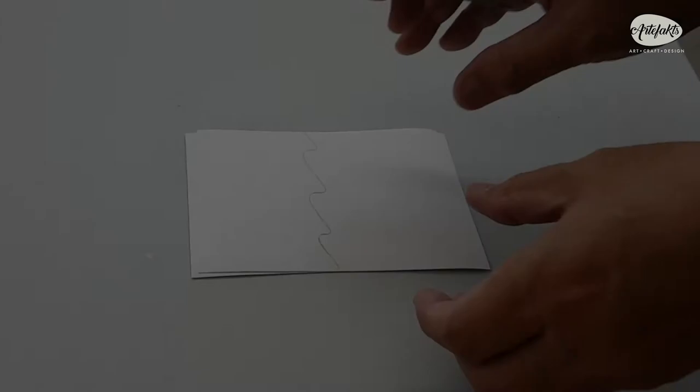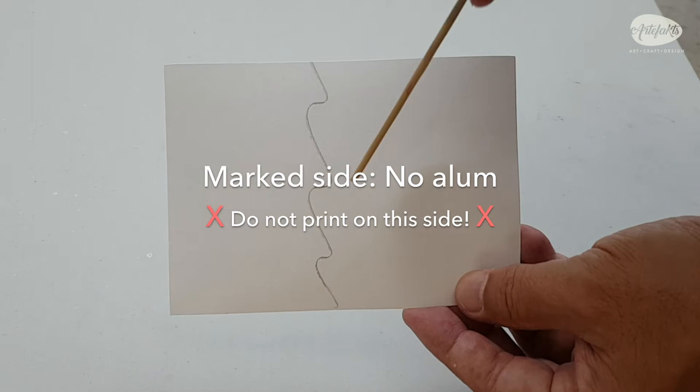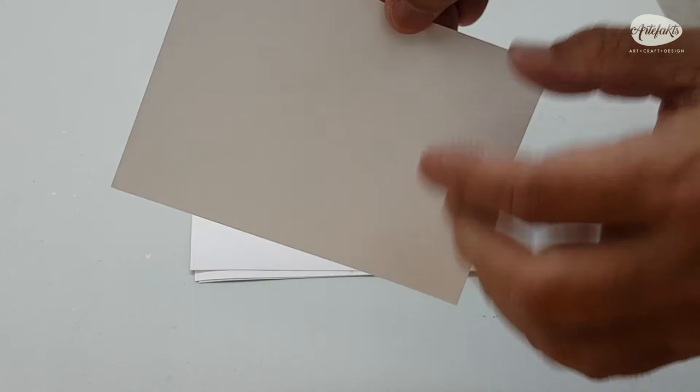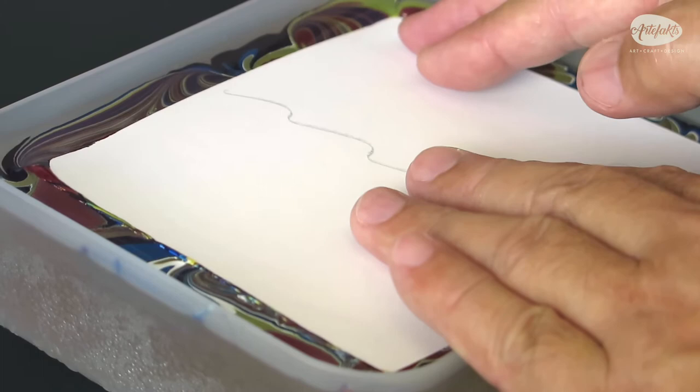We are ready to transfer our marble design onto paper. Something important to note: one side of the paper has a pencil marking across it — make sure you do not print on this side. Use the clean side instead, which has been treated with alum, a mordant which helps the paint to bind to the paper. Place the clean side face down and pat the paper all over to ensure it is in full contact with the marble pattern.